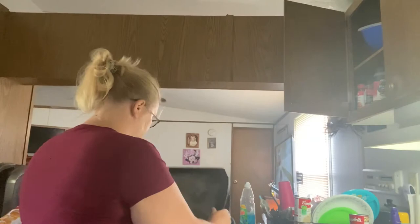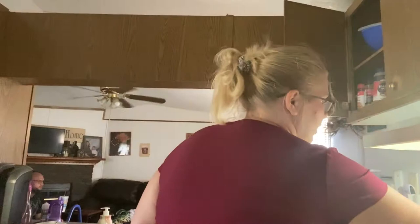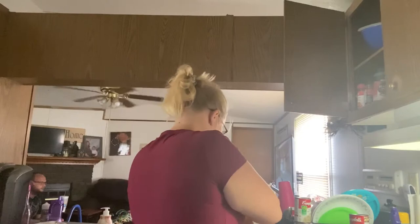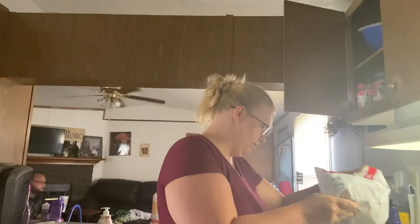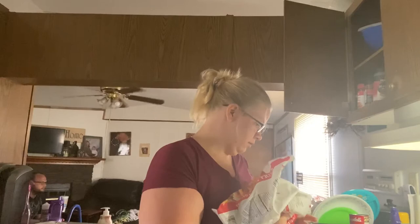While the hamburger's cooking, I'm going to go ahead and get this ready for the oven. I set it up to about 450. And I'm going to use cream of mushroom today because that's what I got.